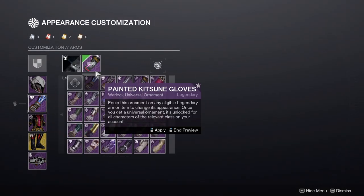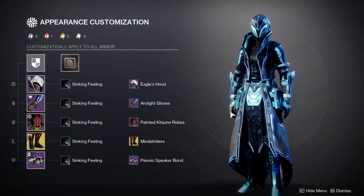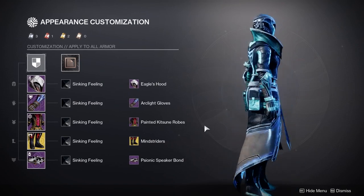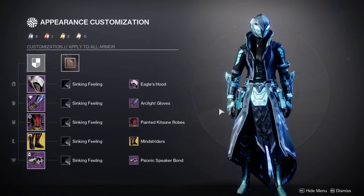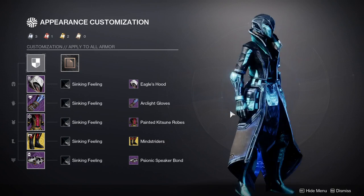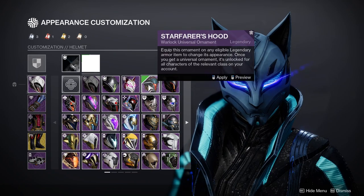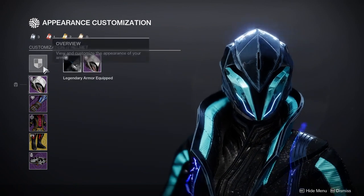I was legitimately going wild when I made this set because I got bored of my traditional Transversive Steps vex look that I'd had for a long time and just decided to do something else. I think this looks amazing. If you'd told me I was going to make one of my favorite sets using the helmet from the Assassin's Creed Warlock set, I would have laughed — I didn't think I could make anything cool with it. Granted, it might be one of those cases where everything looks cool and the helmet could be swapped for anything else, but I still think it's a great choice if you don't find anything else.